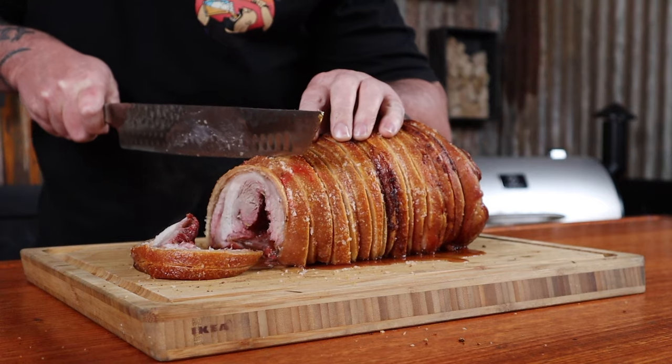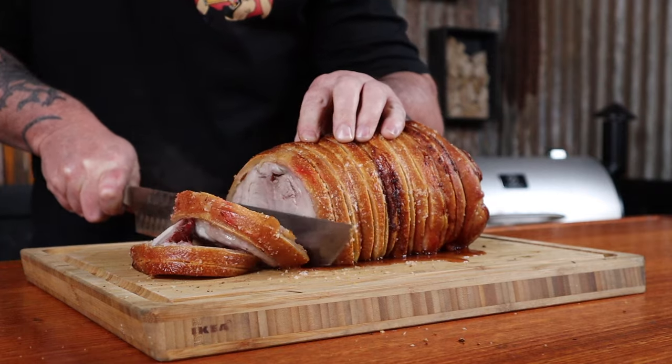Oh yeah! We have some killer crackle today. You know I'm going to say it — it's that good, it should be illegal. I think I might just stay outside and eat all the crackle.